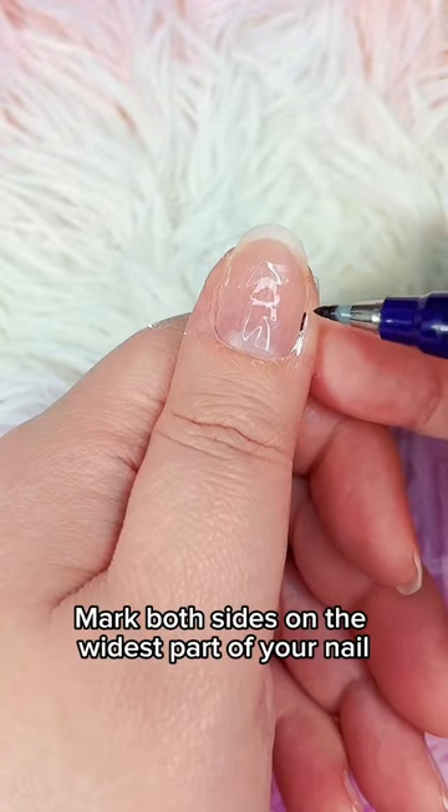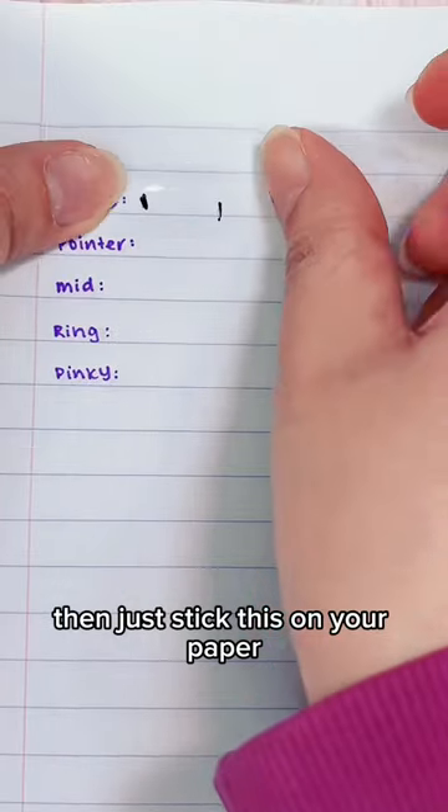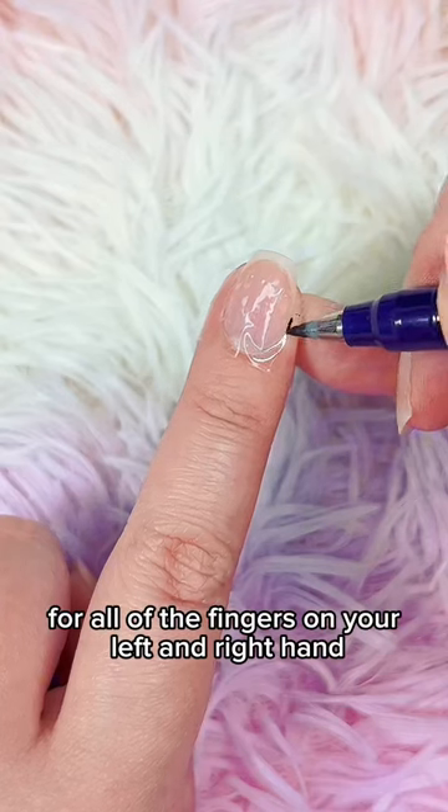Using a marker, mark both sides on the widest part of your nail. Then just stick this on your paper, and repeat this for all of the fingers on your left and right hand.